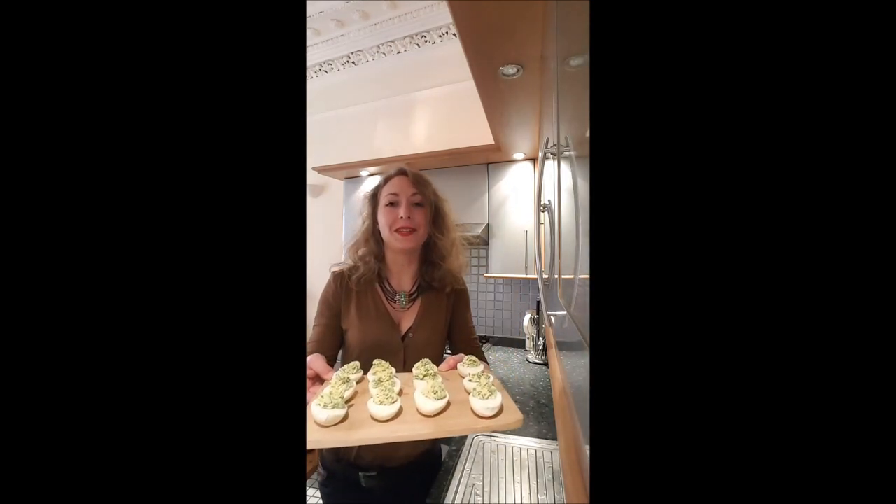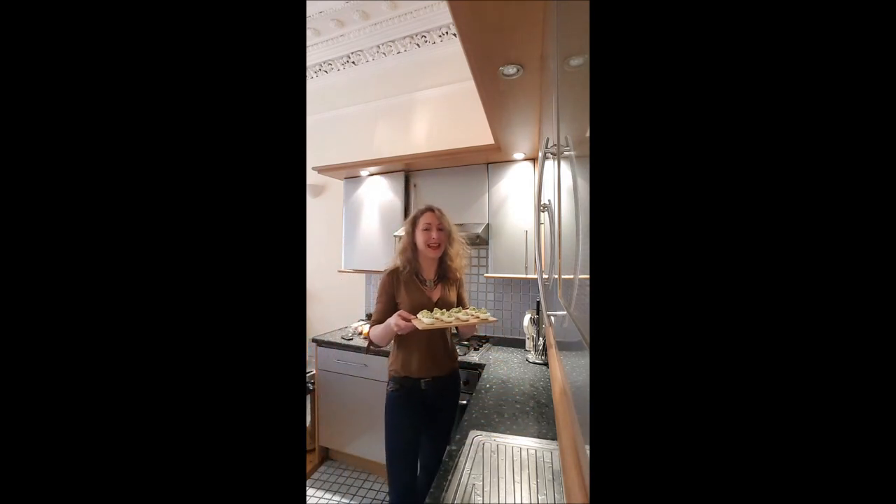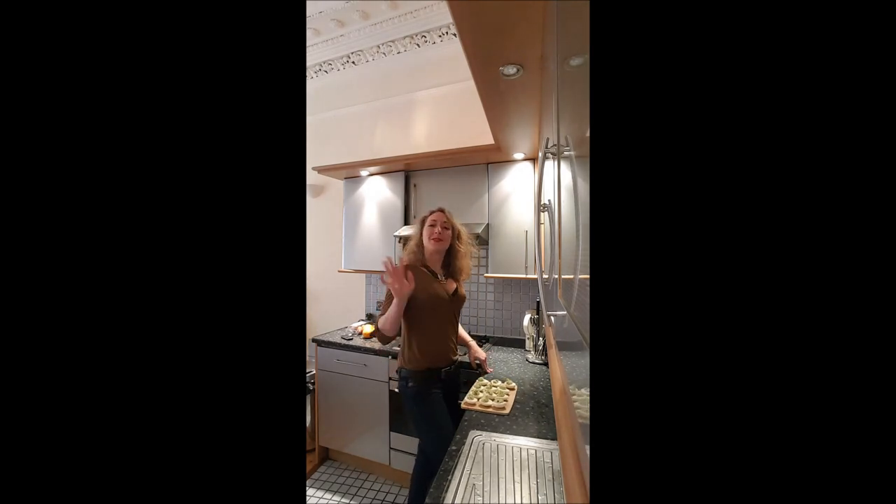And this is it — you've got your eggs mimosa! I'm sure you will enjoy it as much as me. I'll see you later for a new recipe on Bouche à Bouche, bye-bye!